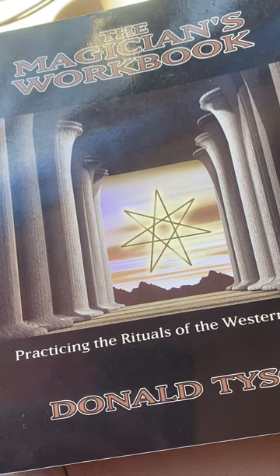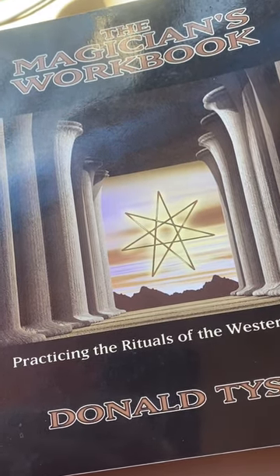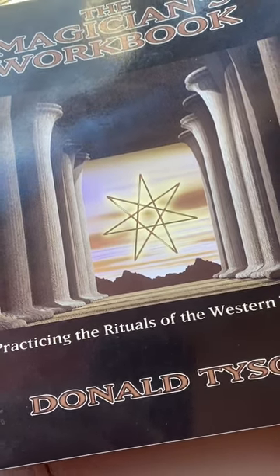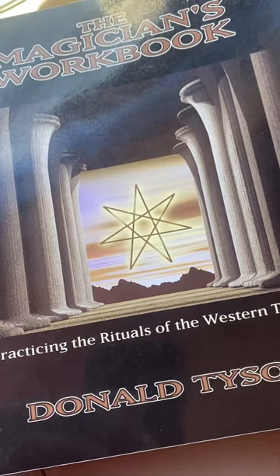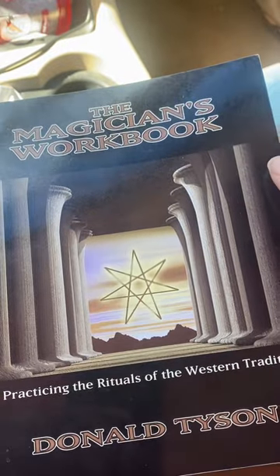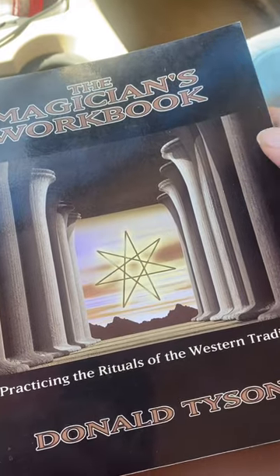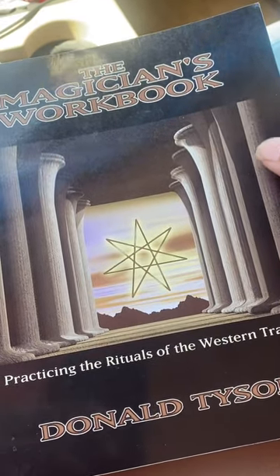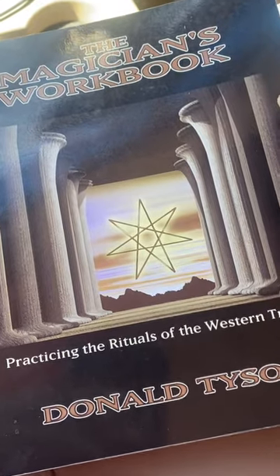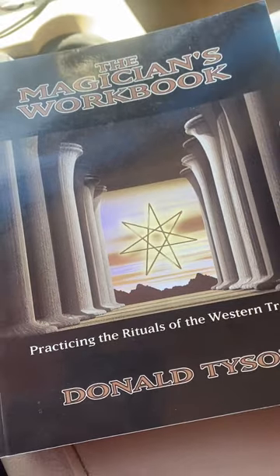It's aimed at teaching magic by doing magic, and not so much just a long book about magical theories and history. It's more about learning how to do magic by doing these exercises hands-on. That's how the book is written.